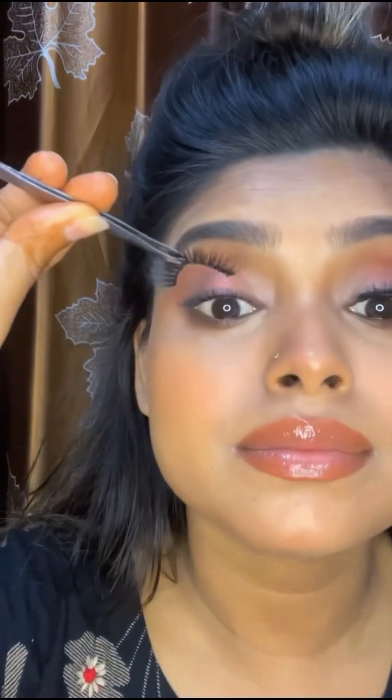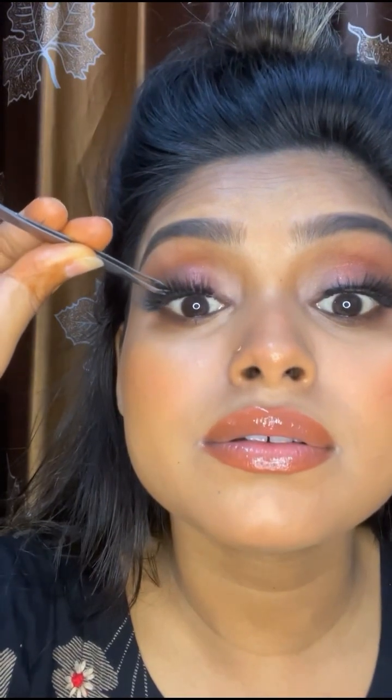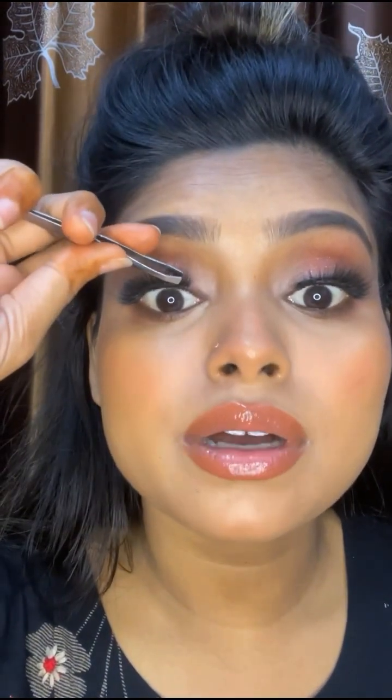A pair of lashes can change the entire look — don't you believe? If you guys want to know how I created this look, then keep watching.